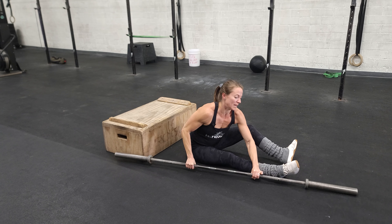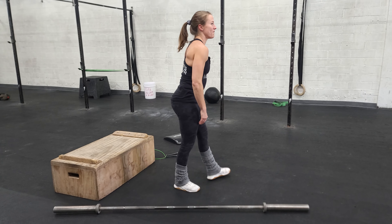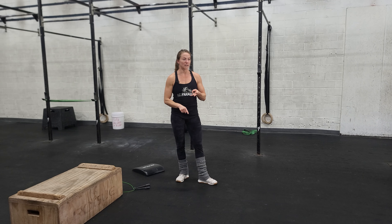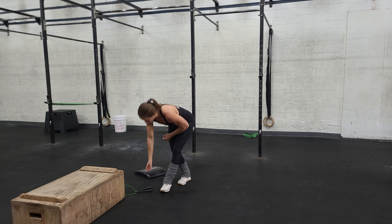When we're done with our barbell hip thrusts, we're going to get into conditioning. Today we've got a fun workout with some running, double unders, sit-ups, and push-ups. You're going to run, then come back in with your jump rope.